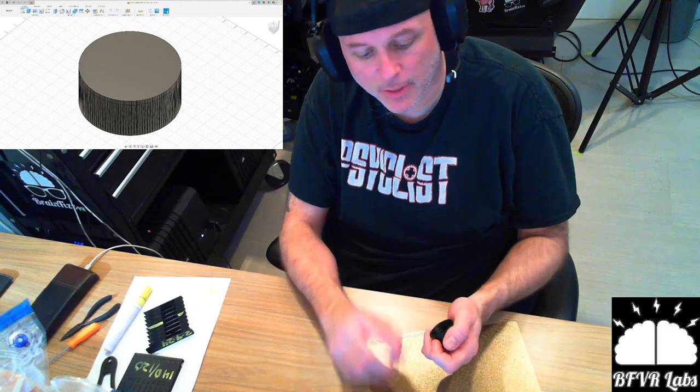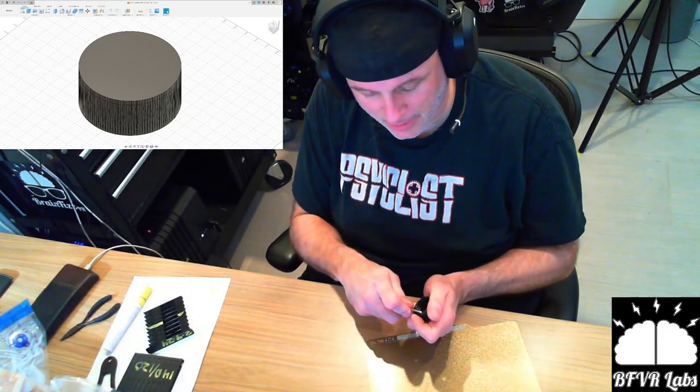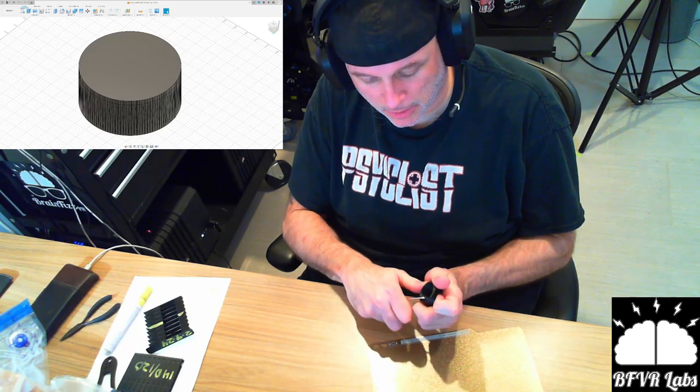It has been fun learning how to 3D print. I always like learning how to use new tools, and I always say there's no such thing as money wasted on tools.